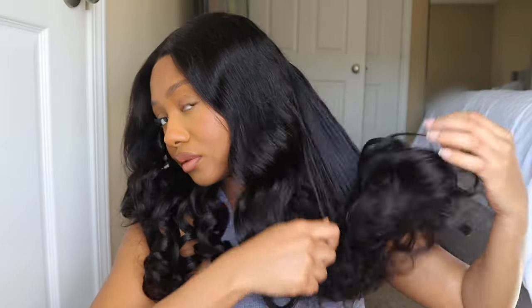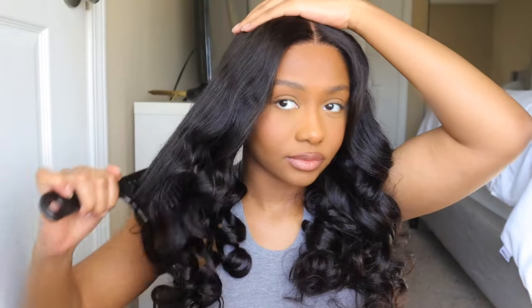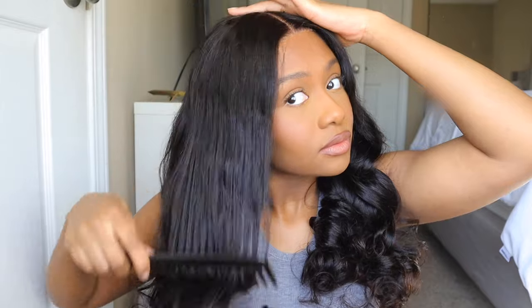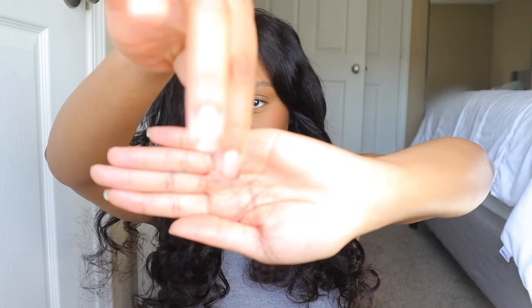This wig was just super easy and super quick — it literally took me like three minutes to do all of this. This is my first time working with them and I'm pretty impressed. I like the quality of the hair; the hair was really soft and silky. I wonder what it would be like if I washed it and re-curled it. I'm going to have everything linked down below for you guys if you want to check out Sealy Hair. This was like a nice little starter, us working together.